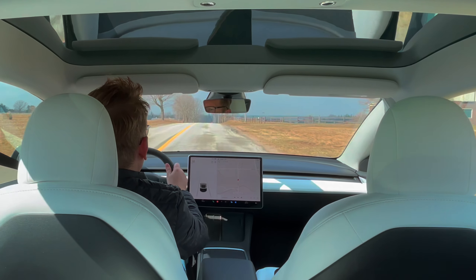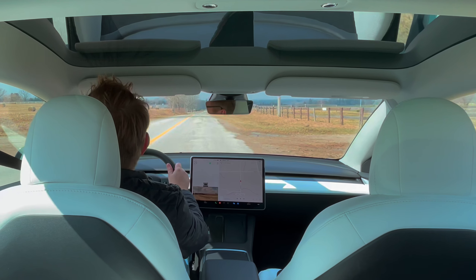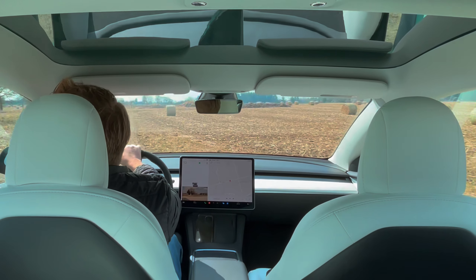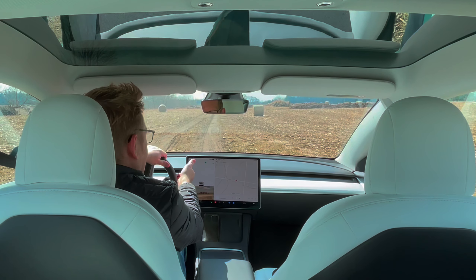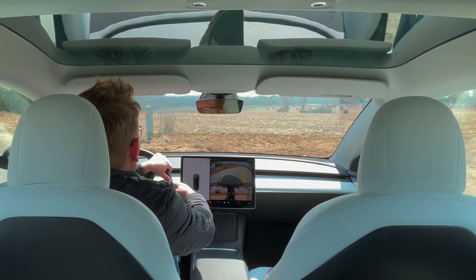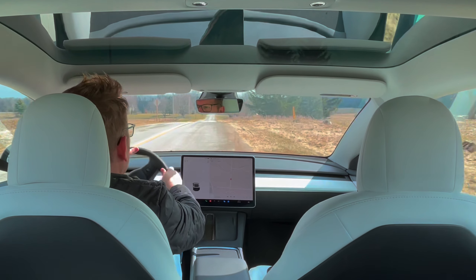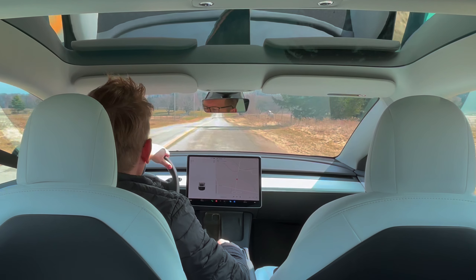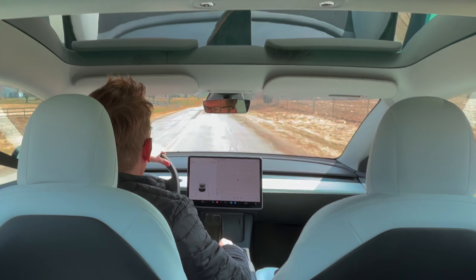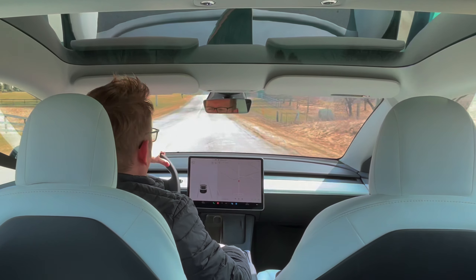I'm really happy with the zero to 60. It was probably one of my scariest things when I bought it — or rather, something I thought I might regret — when I found out about the battery being changed. But now that I have it and know all the information about the battery, I definitely feel better.